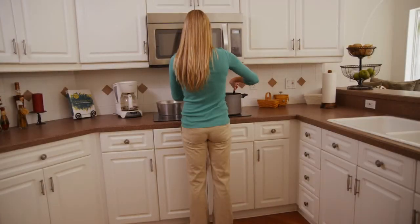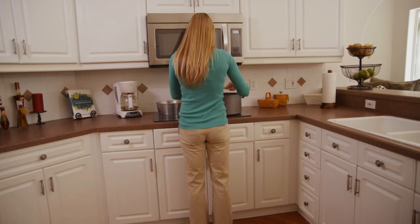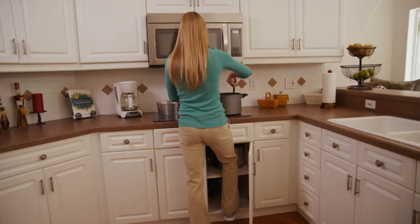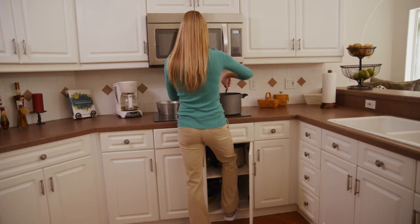Household chores that require long periods of standing, such as washing dishes, can cause imbalance and add pressure on the lower back. To relieve this pressure, open a cabinet under your counter and place one foot inside. Keep your body close to the counter and do not lean over, putting stress on your spine.